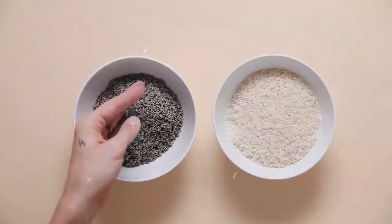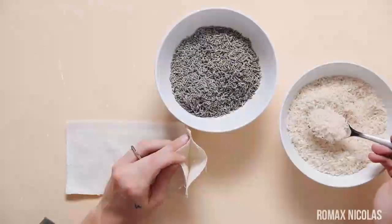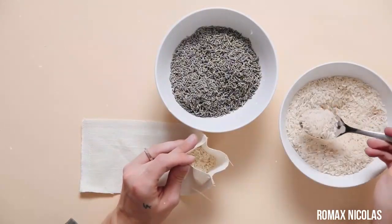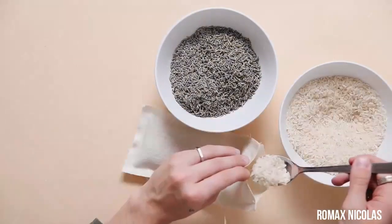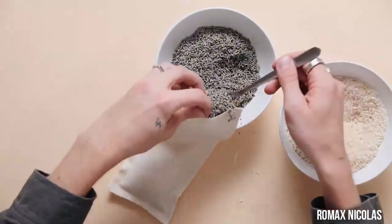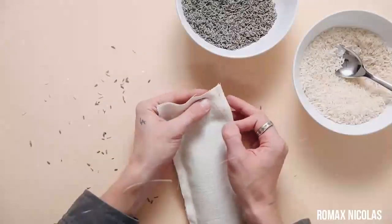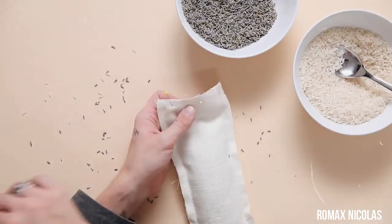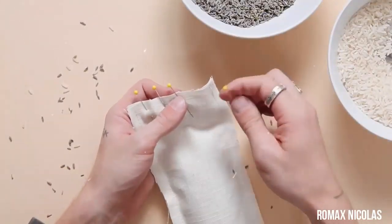I have some lavender buds I got online and I also have some rice. The lavender buds provide a great scent, which is the main reason for using those — lavender also serves many different purposes for mental health and insomnia. The rice is there so you can put this in the freezer or the microwave for a couple of seconds; the rice will hold the heat or the cold. I'm using about one-third parts rice to two-thirds parts lavender. Then the last step is to pin off the open end and sew it shut so nothing leaks out.